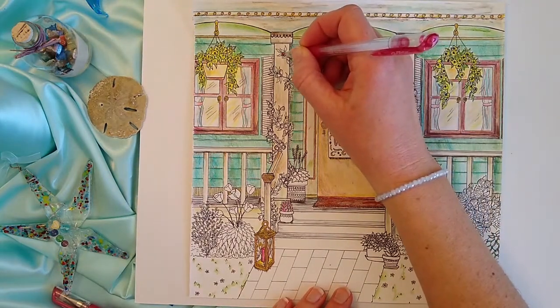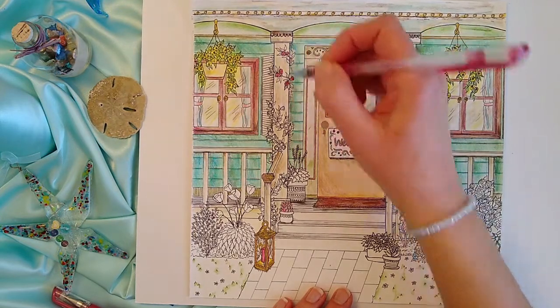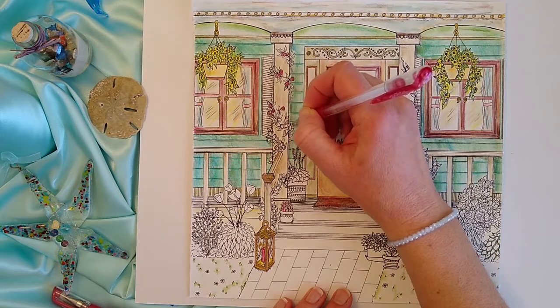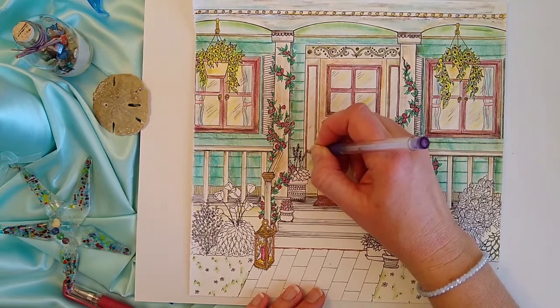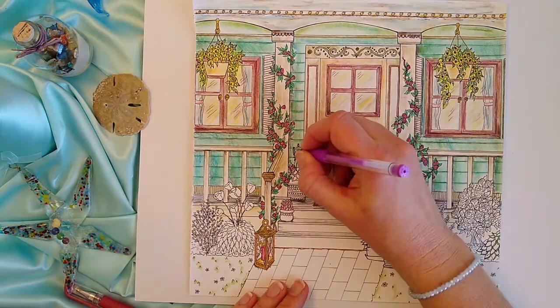Based on your siding colors, choose a bright contrasting color to make the roses pop. Here I've chosen a sparkly red gel pen. To make these flowers stand out, I introduce a new color to the coloring page — bright pink and purple gel pens.